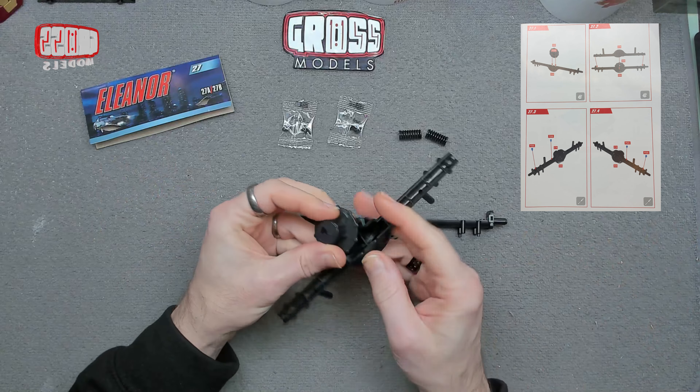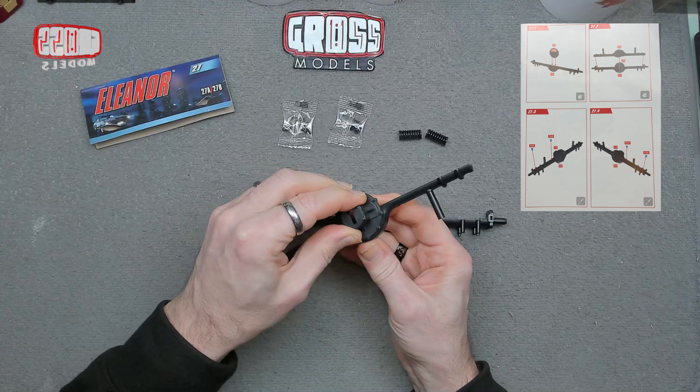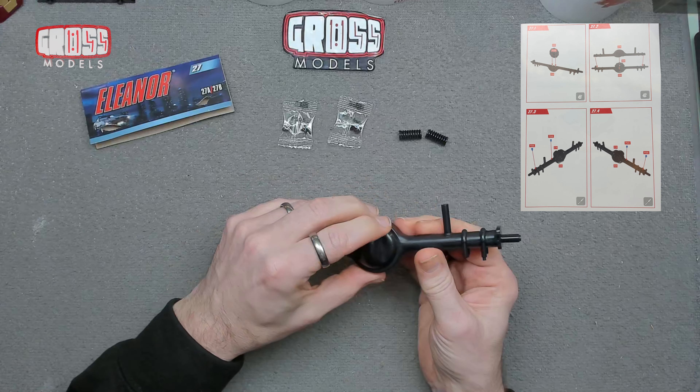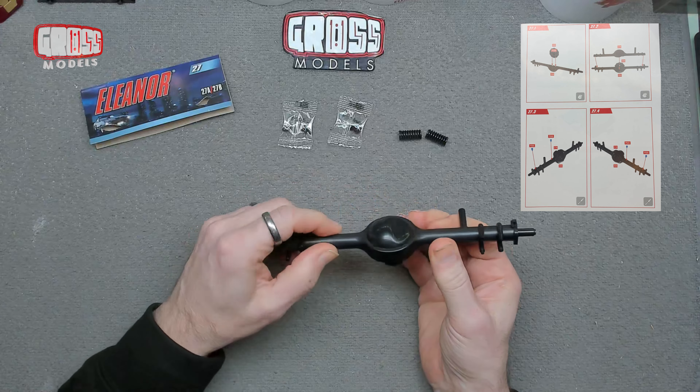If you do want to build one, leave a note in the comments to let me know how you're getting on, and let me know how I'm getting on as well — I'd like feedback of all types. So thank you once more to Fanhome for providing me with this kit. I hope you enjoy the build — let's get on with it.